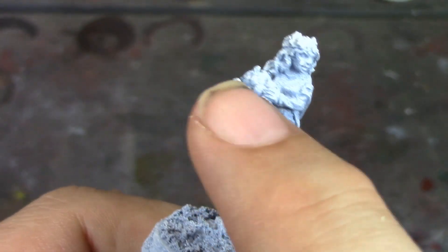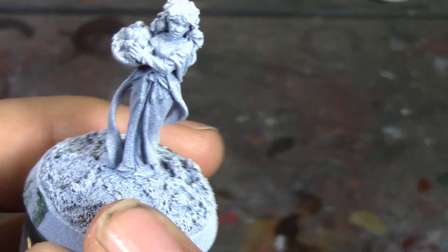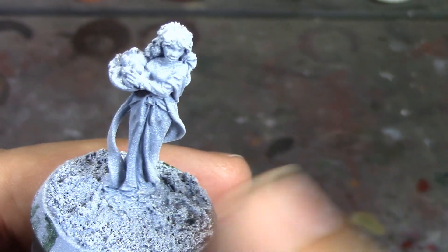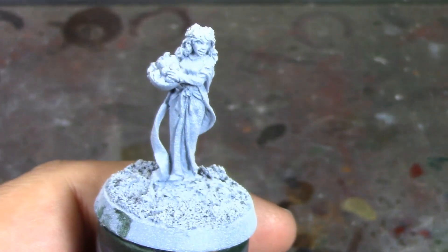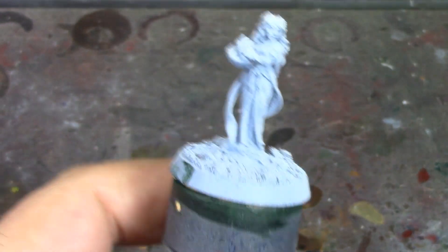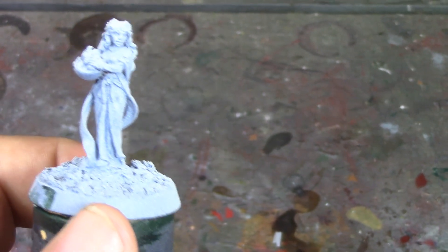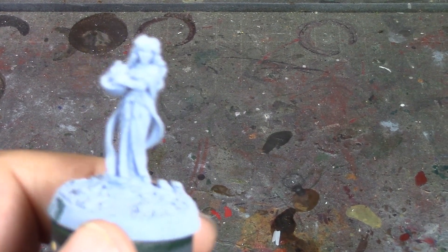I've got reds, yellows, orange, and green for the leaves and fruits in her basket, and basic dirt for the ground. Instead of dry brushing the base, I'm going to use some autumn flock — reds and yellows, like model railroad flock. I kind of wish I'd remembered that before I dropped the texture paint on there, because it really needed to be flat. I'm going to go ahead and pause here, base all her skin with Wraithbone, do the Fire Slayer Flesh, and we'll come back and see how she's looking.